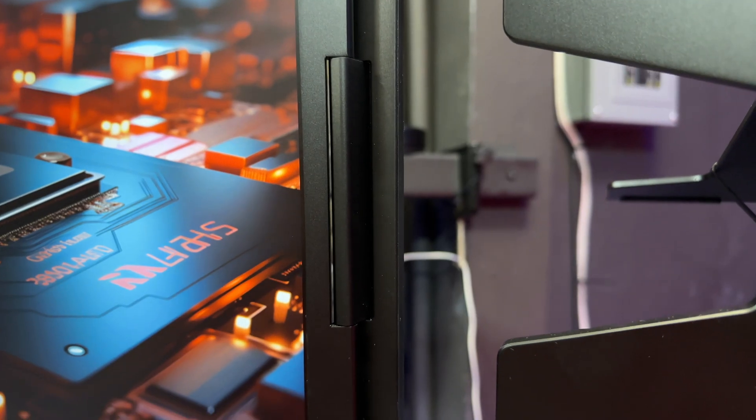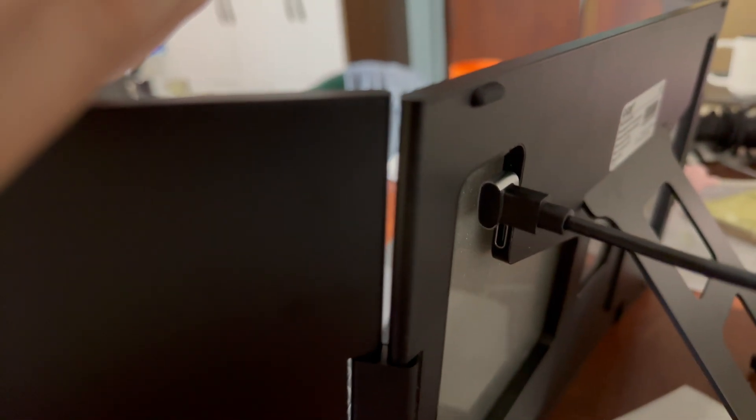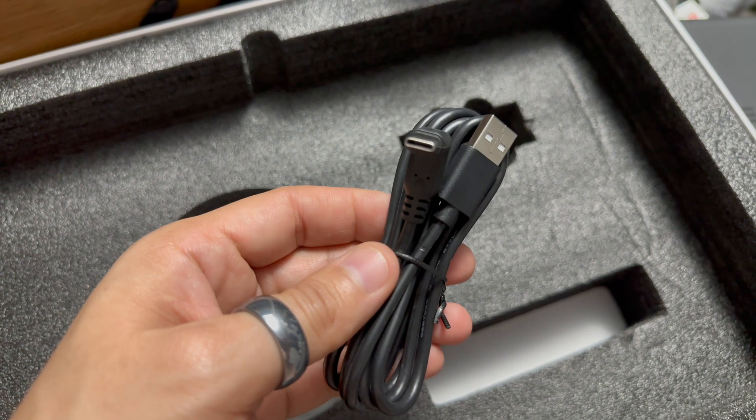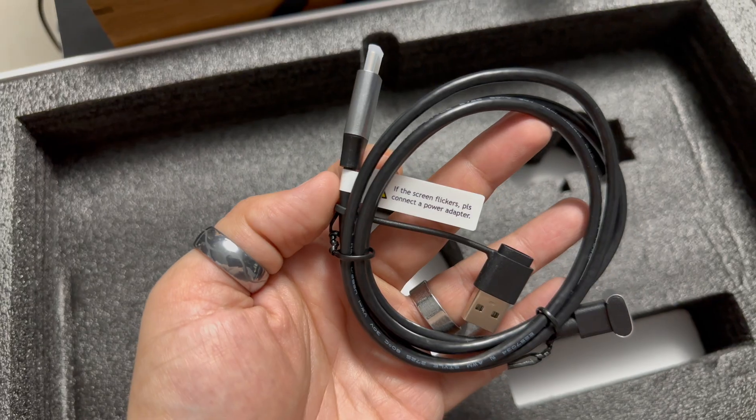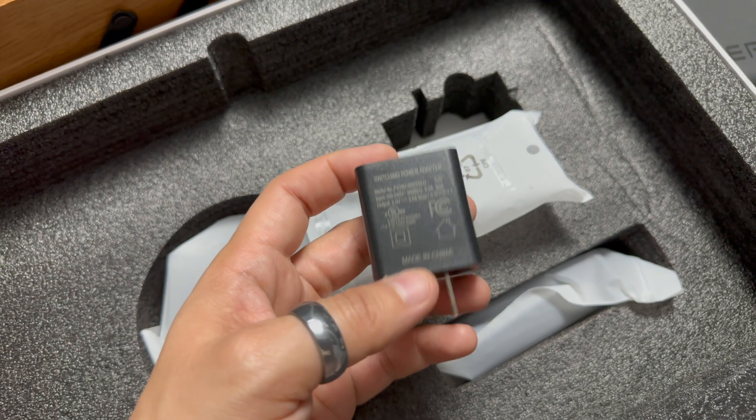Even the hinges are very stiff, which makes it a very stable setup. In the box you get the display itself, which is really sturdy with a very nice almost completely metal construction. You also get two USB-C cables with right angles at least on one end. You also get a charging brick, in case your computer does not supply enough power via the USB-C port — you can then use an additional right-angle cable and plug it into an additional port on your computer.